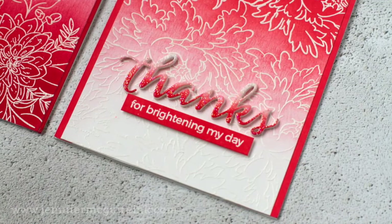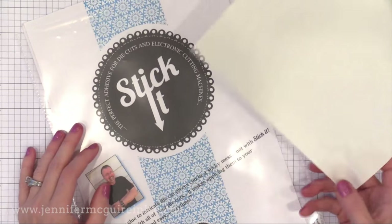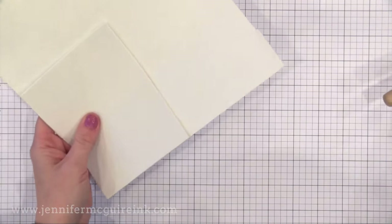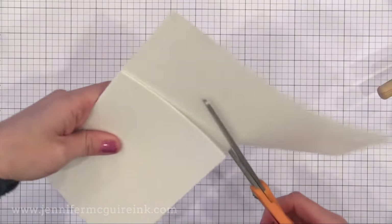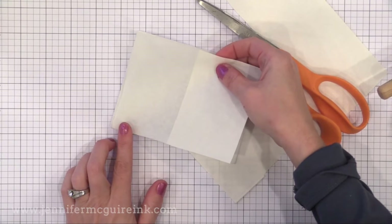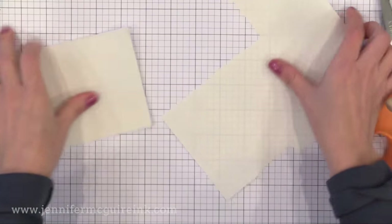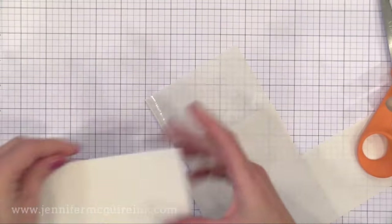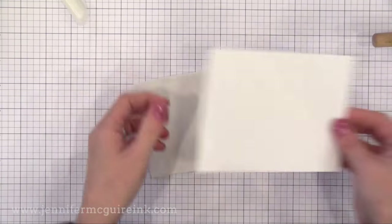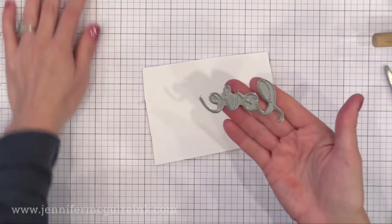Now it's time to do the die cut sentiment. You'll notice it's lifted with a little bit of dimension and has some sparkle and shine. To create these I'm using Stick It — a double-sided adhesive that's very thin so it die cuts beautifully. I'm also using some inexpensive white craft foam. I'm going to cover both sides of this white craft foam with the Stick It double-sided adhesive, so I'll end up with a piece of foam that has adhesive on both sides. Because Stick It is super thin, even though we're adding adhesive to both sides we're not adding much bulk, so it'll still die cut nicely. After covering both sides with Stick It I put white cardstock onto one side, giving us white cardstock stuck to white craft foam with adhesive on the other side — ready to die cut.